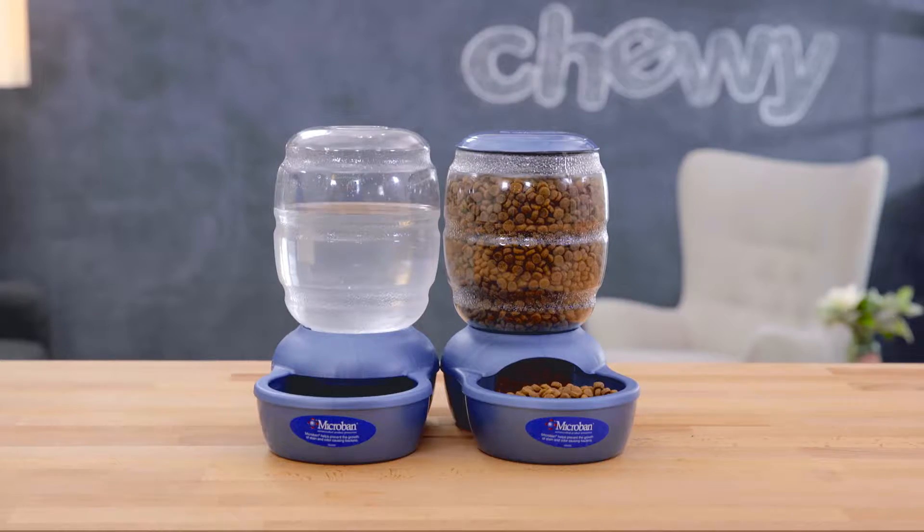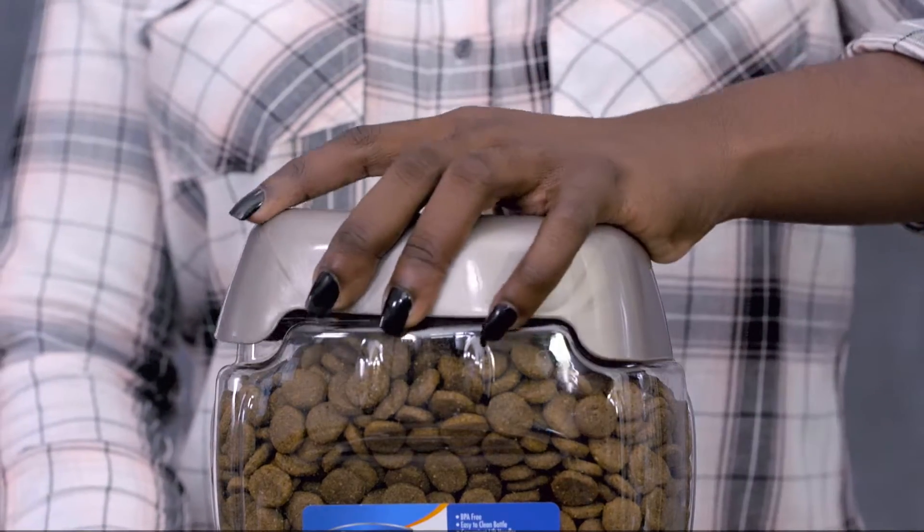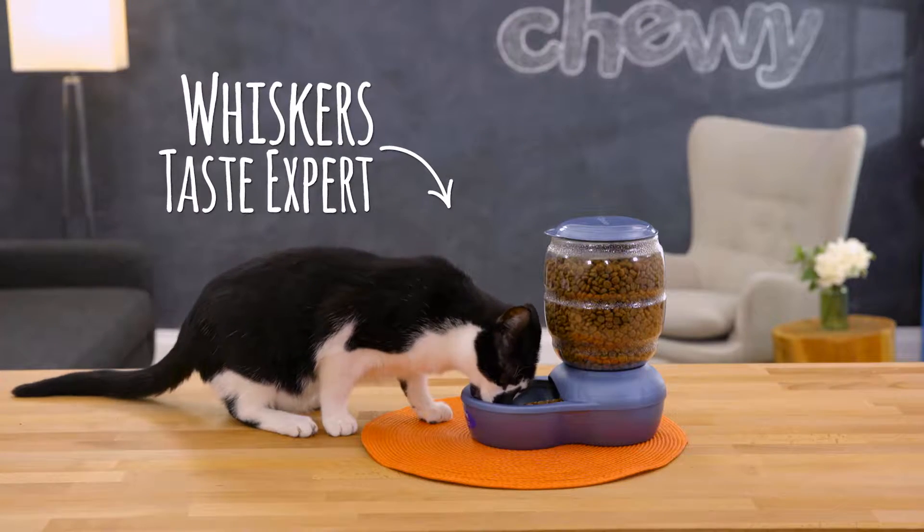Both of the Pearl waterers have matching feeders for kibble too. An extra wide mouth and removable lids make them easy to clean and refill. And the large reservoir means you can refill these bowls less often.